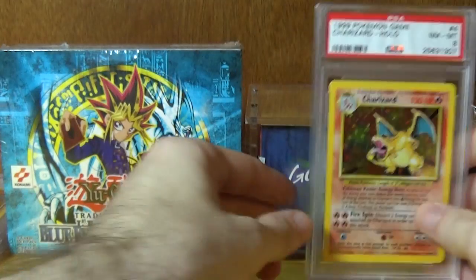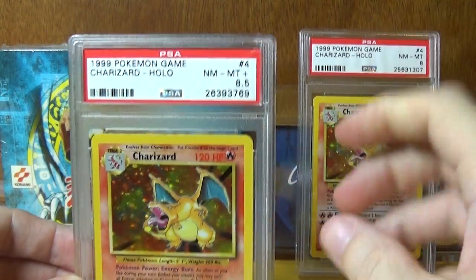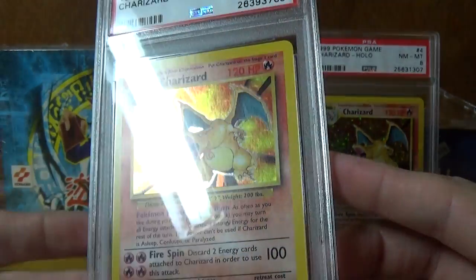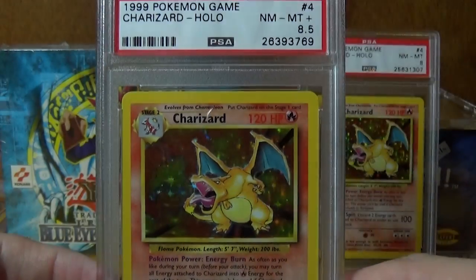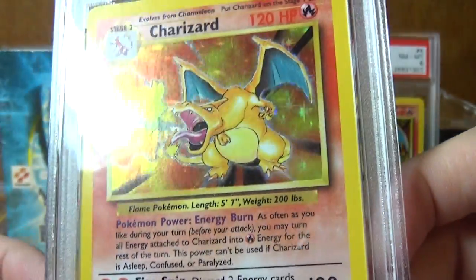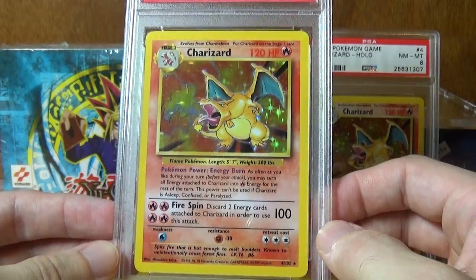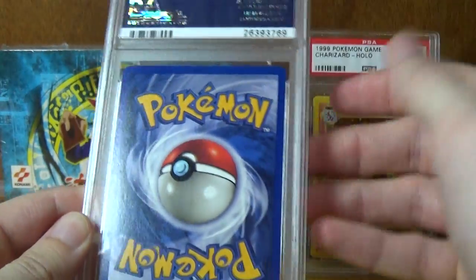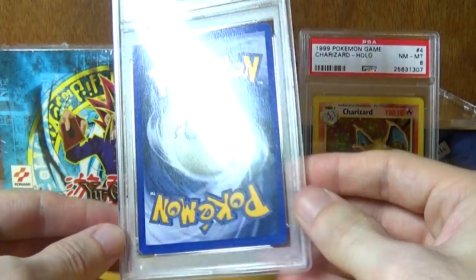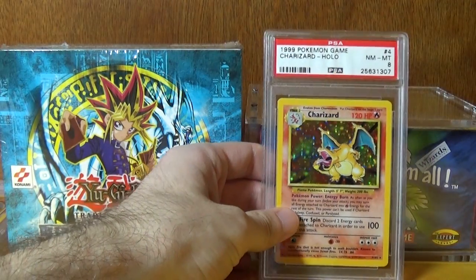Now I put this one in — I don't actually have the definition for it, but this is a Near Mint to Mint 8.5. They couldn't decide whether it was an eight or a nine so they gave it an 8.5. We're not going to focus too much on it because I don't have a definition for it, but it could easily go either way. Centering is slightly left to right off center, top to bottom looks pretty good, back looks pretty good, a bit of whitening down the bottom. It could easily go either way.